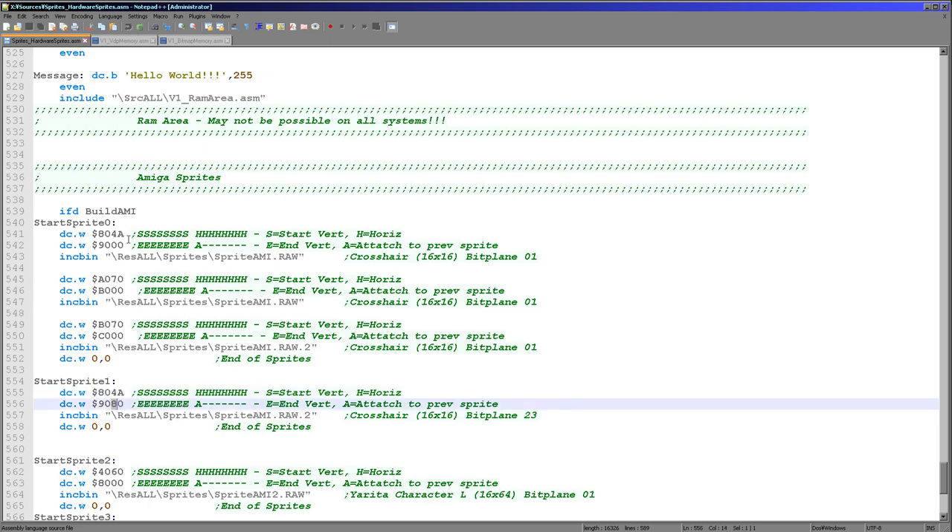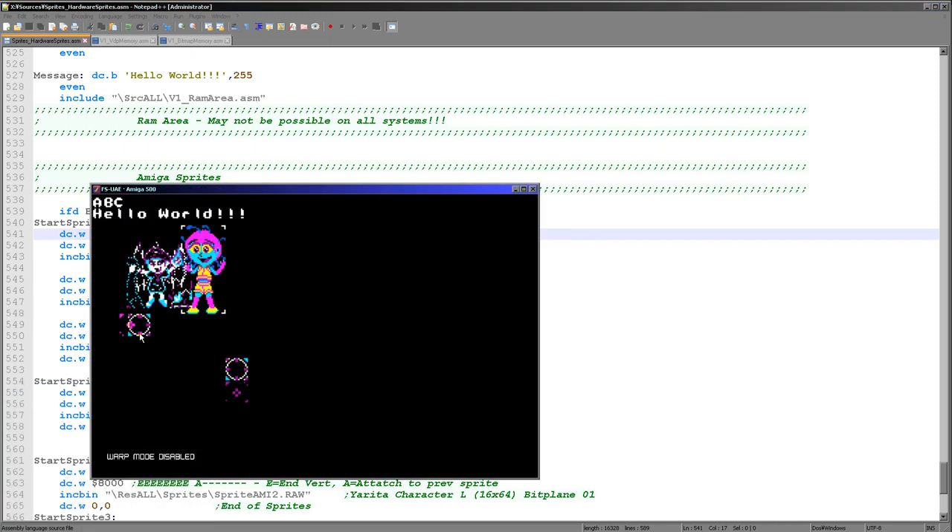Let me show you what happens if I just change the horizontal position a little bit — let's put plus three, plus three here and run this example again. Now you can see there's something weird going on. Effectively these are the two parts that were making up this sprite, but now they don't overlap properly and so the bit planes are not being combined correctly. So we've got to move those two hardware sprites at the same time or it's not going to work.